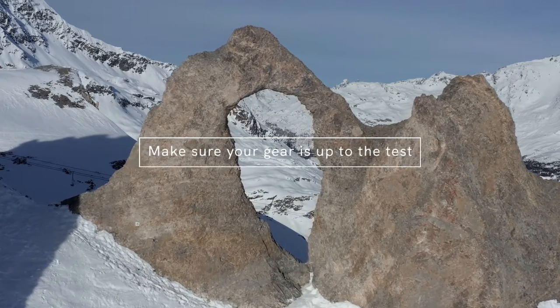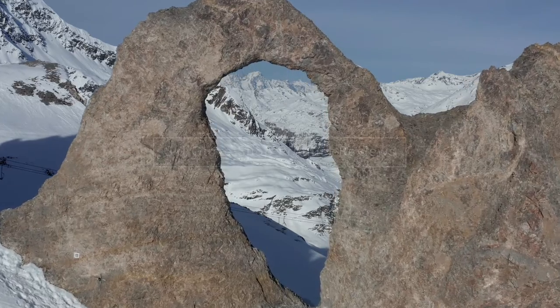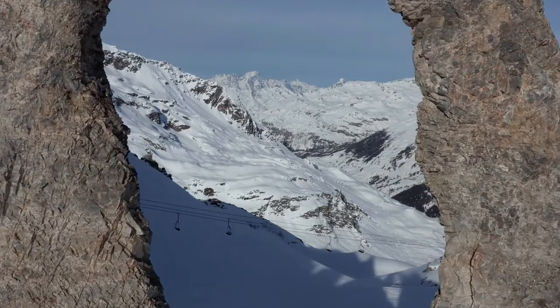The ski slopes are demanding terrain. You need to make sure your gear is up to the test, and your gloves should be top of the list. We're reviewing some of our best-selling styles so you can hit the slopes in the perfect gloves for your needs.